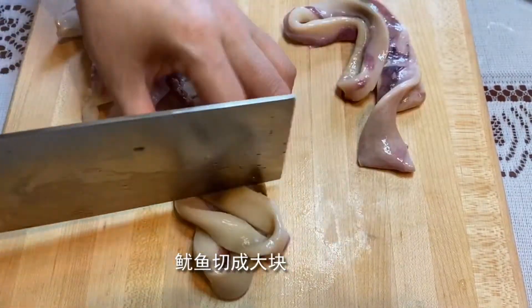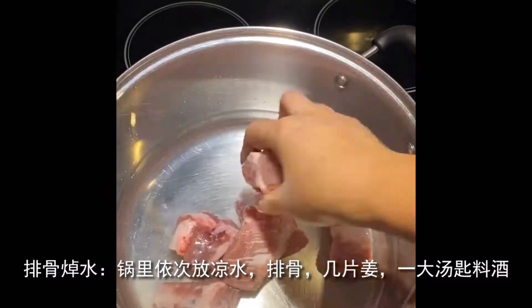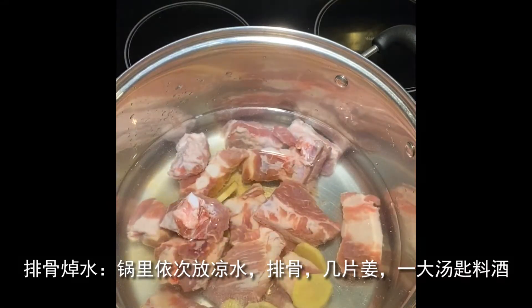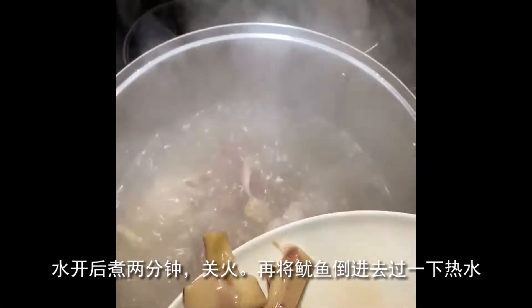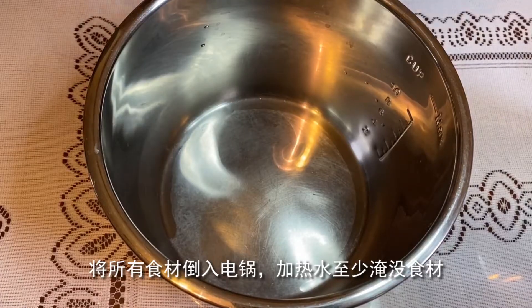The green onion will be cooked in the pot. The green onion will be cooked without the carrots.